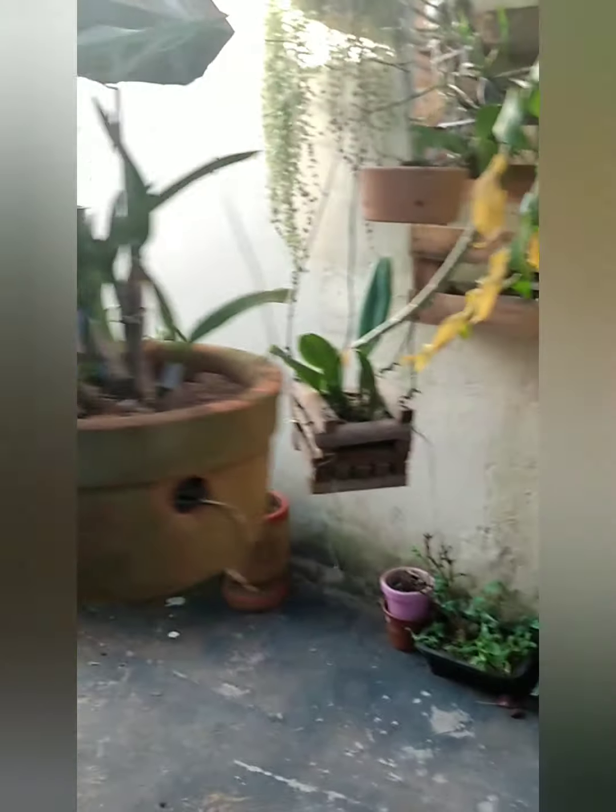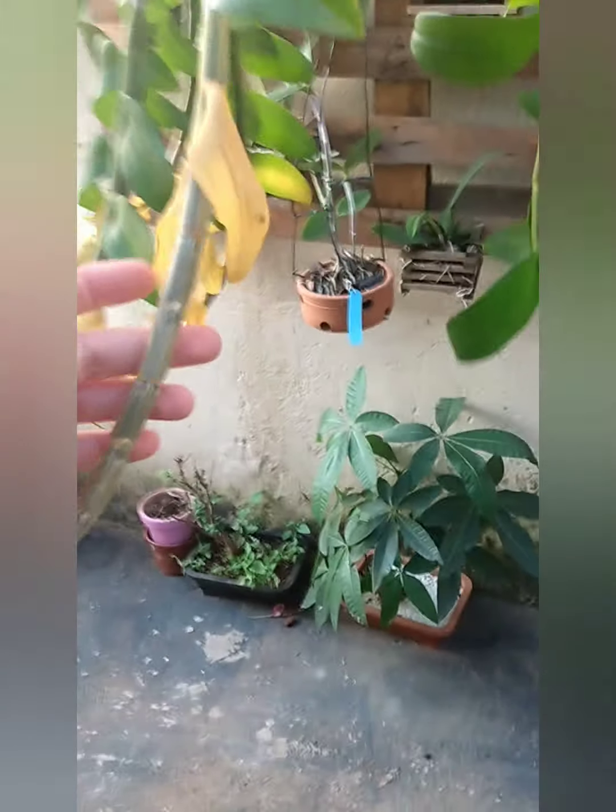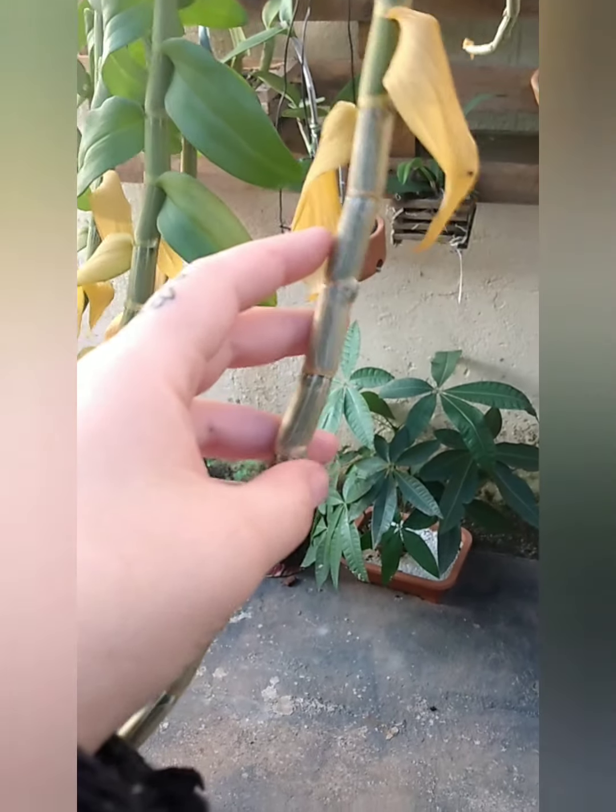Tudo isso, pessoal, é resultado do Agro-Oceânica — que é o Amino-Peixe Raízes. Aqui vai dar flor — tá perdendo as folhas mas já tem os carocinhos aqui de flor.